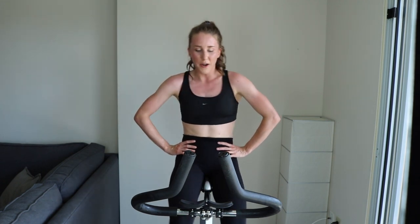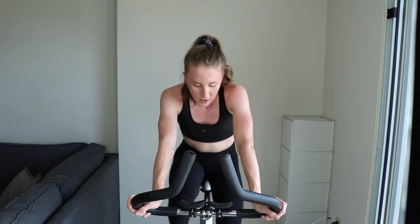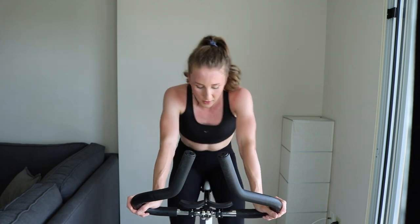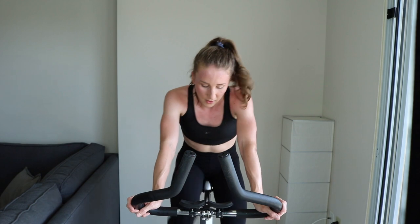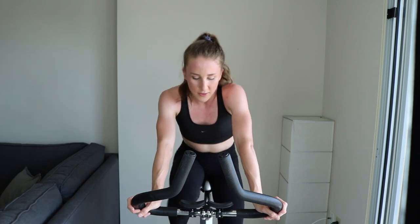Did I just drop a bomb on your hopes and dreams? You can do this. Three, two, one. Come on — increase that resistance. You're tempoing it out. RPMs are higher than what they just were. Keep going. You're crushing this workout — 30 minutes in total. You can do it. Less than a minute to go in this whole interval.